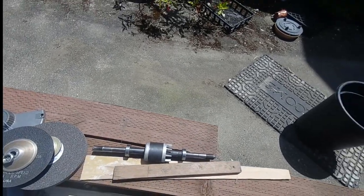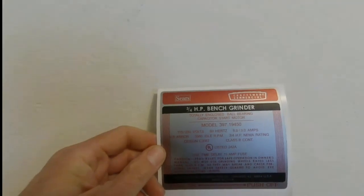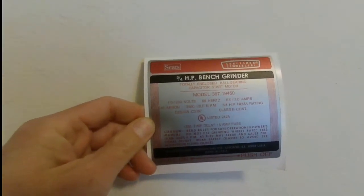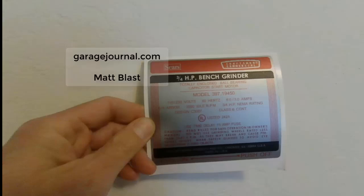Next up: I have a new label here — the old one was sacrificed during paint stripping. I picked this one up from the Garage Journal; a member there named Matt Blast has a printer that recreates these labels using CAD software. You send him a photo of the old label and he reproduces it. This cost about $20 and was money well spent — the label is very tough, very sticky, and very wonderful.